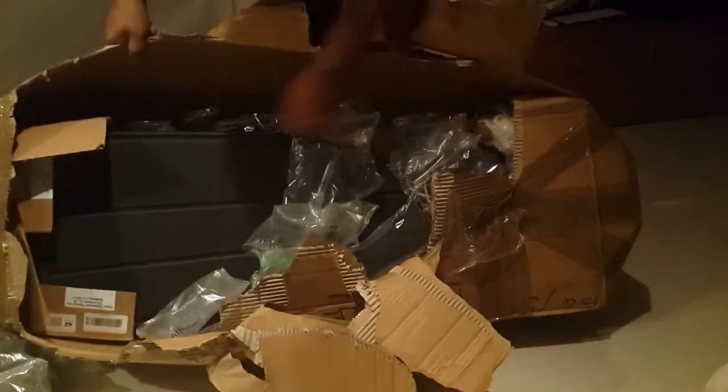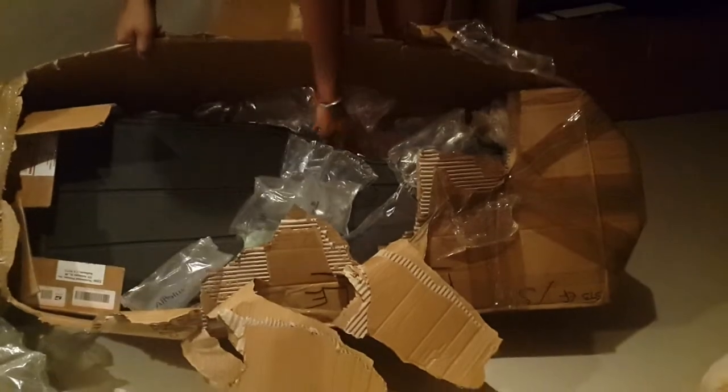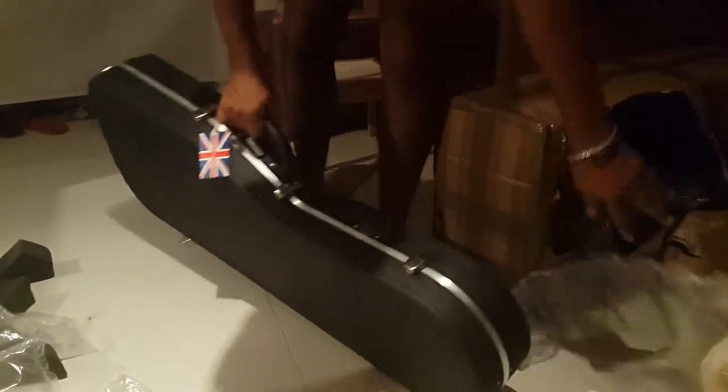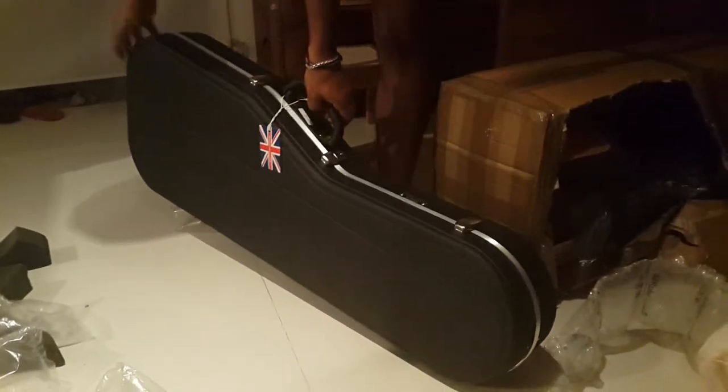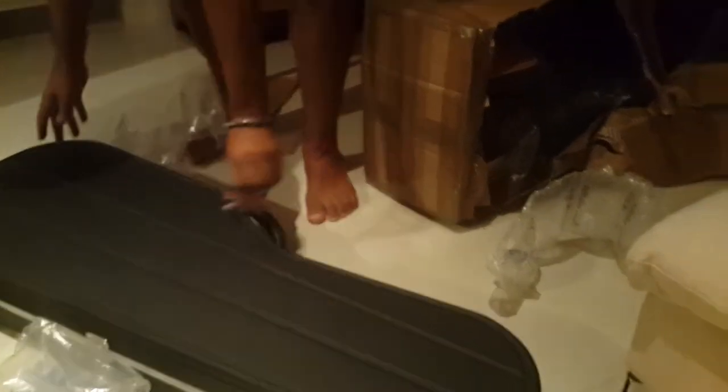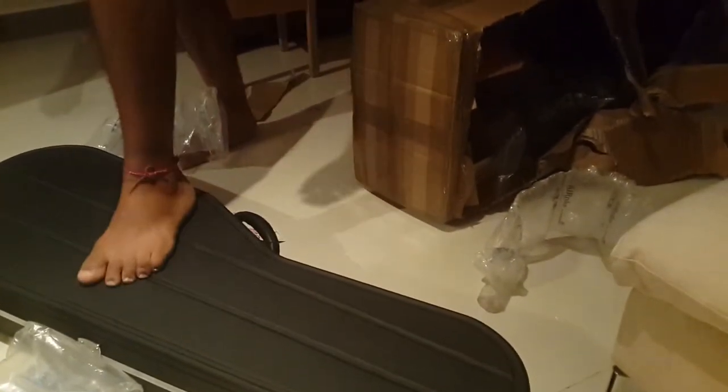So you got a new case as well. Yeah, that'd be... Made in Britain. Yeah, the case is made in Britain. Could we get rid of the old case? It's called a Hiscox case. Apparently you can stand on it as well.